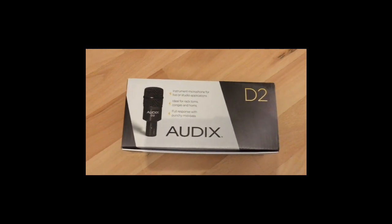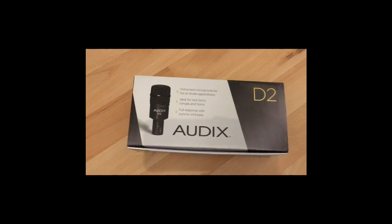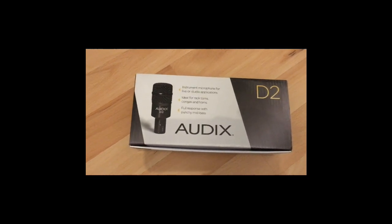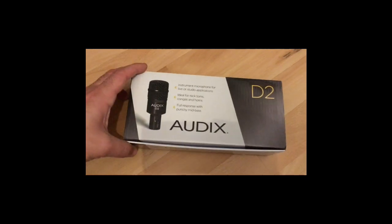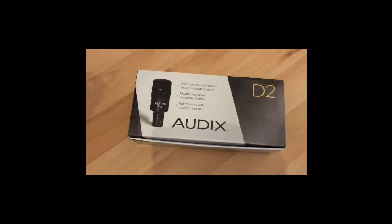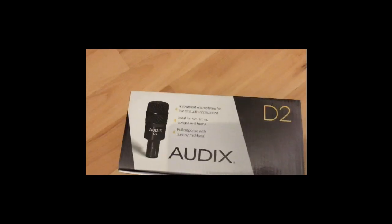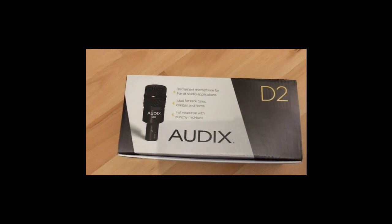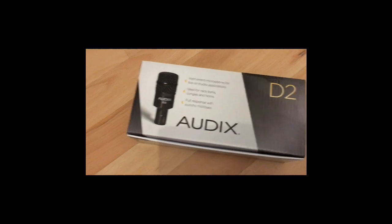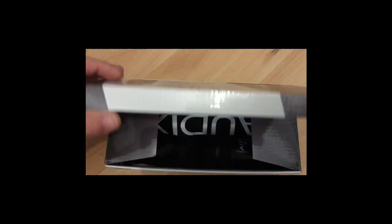Hello guys, welcome to a new unboxing video. In this video we're going to unbox the Odix D2 dynamic microphone from Odix. The box came from Amazon inside an Amazon pack, but there was no plastic seal or tape, so I suspect it's a return from another guy — which I don't mind since the mic is fine. Let's open it.